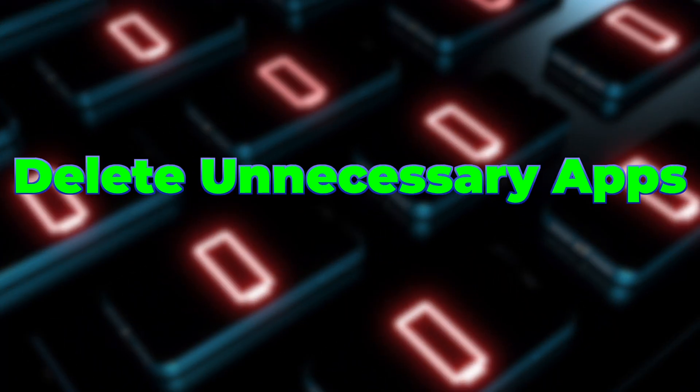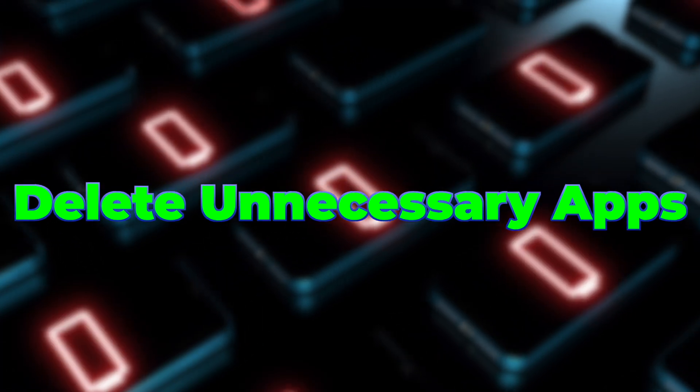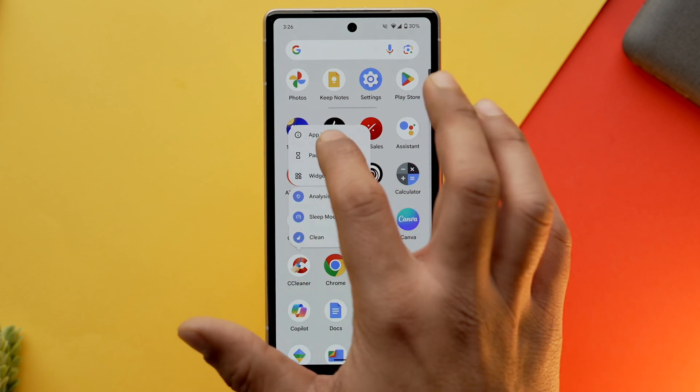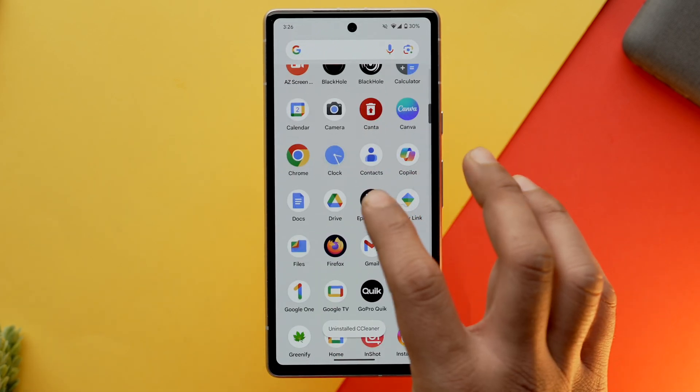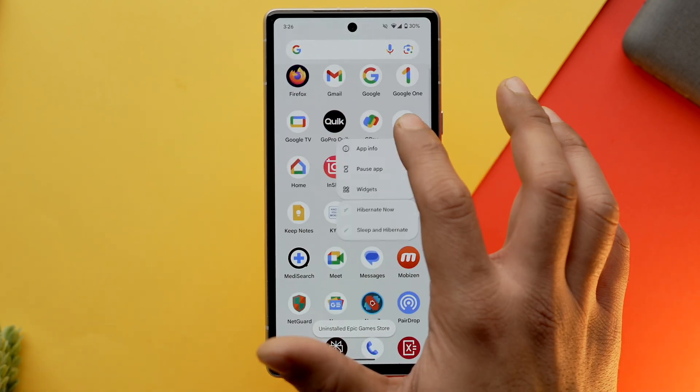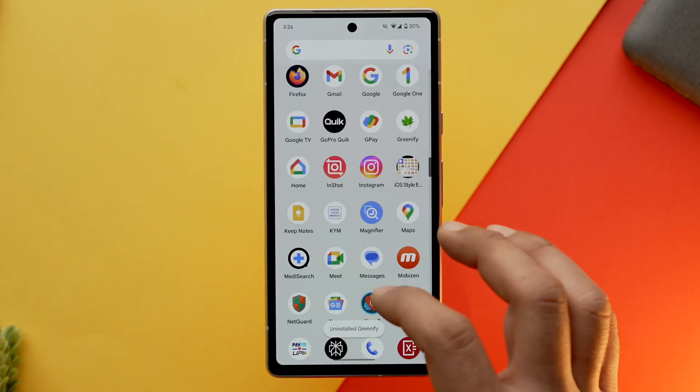While we are talking about apps, you should clean your phone storage by deleting unnecessary apps. We all download a plethora of apps we never open — they just lie around consuming your battery and taking up storage space. Just delete them and make your phone run like it's brand new.